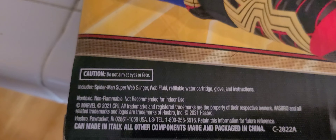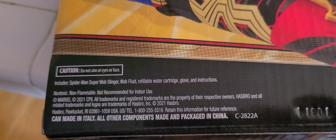It comes with a glove, the web slinger, and the web fluid, and the glove instructions.